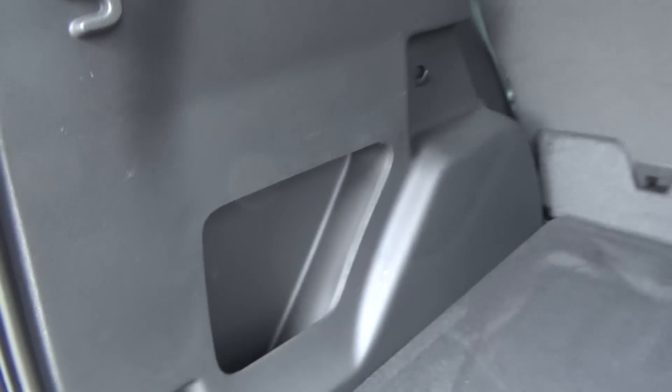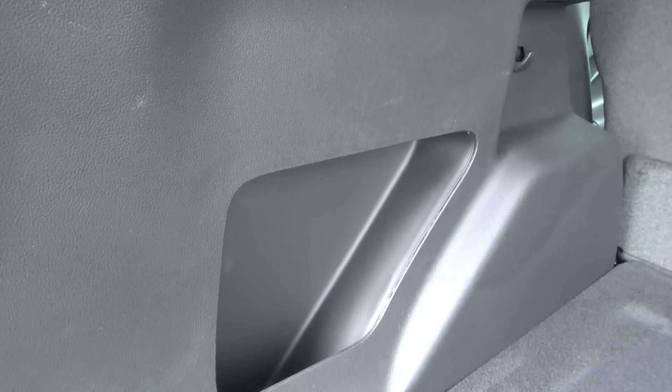Over here on the side is just another little storage area, but on the higher model this is where the subwoofer goes if you have the Sony system. And over on the other side there's some extra little side storage as well.